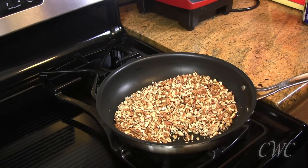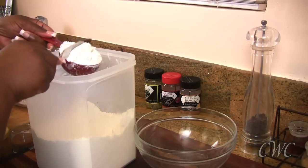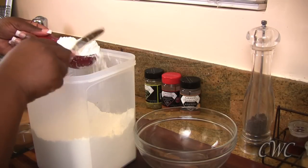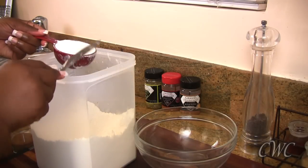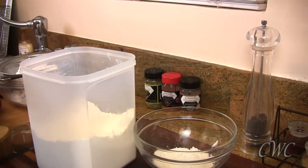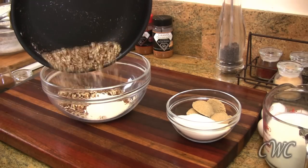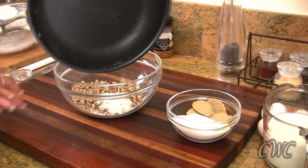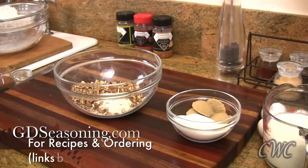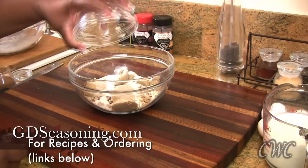When you're dry toasting nuts like this, it doesn't take very long and you kind of want to keep them moving. I have the pan over about medium heat and it only takes about three or four minutes. Once I'm done with that, I'm going to start measuring out my all-purpose flour. We're just going to put that in a bowl and then we're going to add our other ingredients. Now we're just going to add our pecans to the bowl and then we're going to add our granulated sugar and our light brown sugar. The exact measurements for this entire recipe will be found at GDseasoning.com — check the links below.